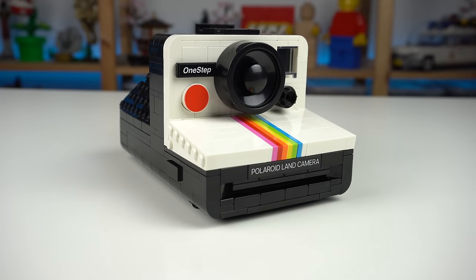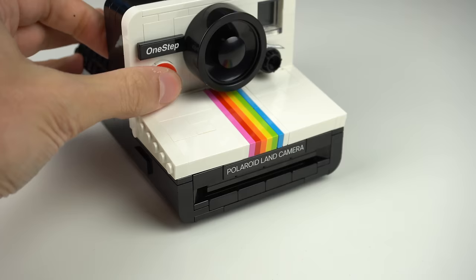This is the LEGO Polaroid, and yes, it takes pictures. Kinda. Thank you LEGO for sending it.